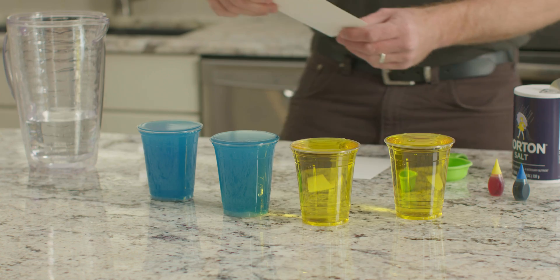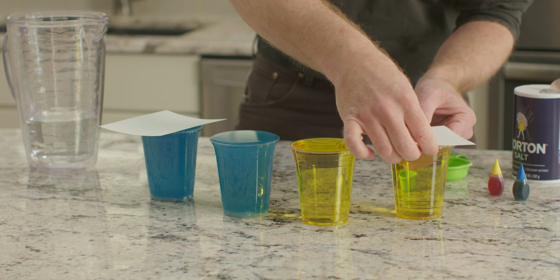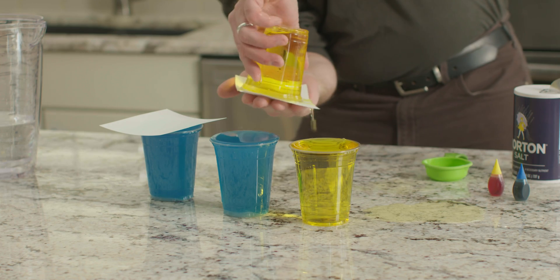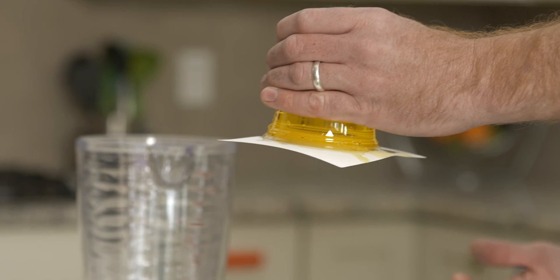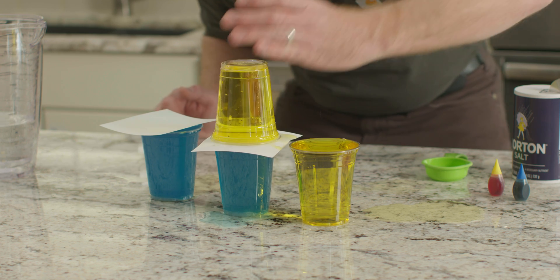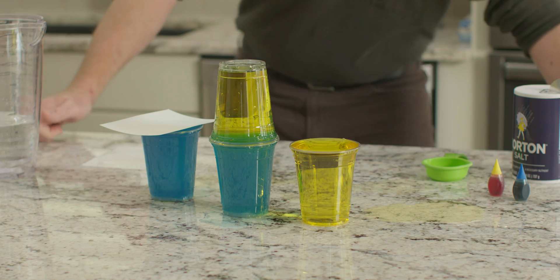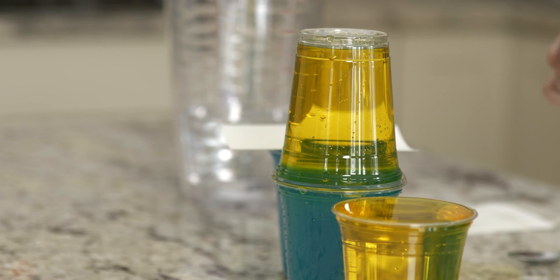Place one piece of cardstock over a cup of blue water and another piece over a cup of yellow water. Make sure the cardstock is large enough to cover the cup with room to spare. Holding the cardstock tight against the mouth of the cup of yellow water, quickly turn the cup upside down. The cardstock should suction to the cup and water. Place this cup of yellow water on top of the uncovered cup of blue water so that they are stacked mouth to mouth with just the cardstock in between. Gently remove the piece of cardstock so the mouths of the cups are touching and the water combines. What do you notice? Are the waters combining? Remember, the blue water is the salt water.